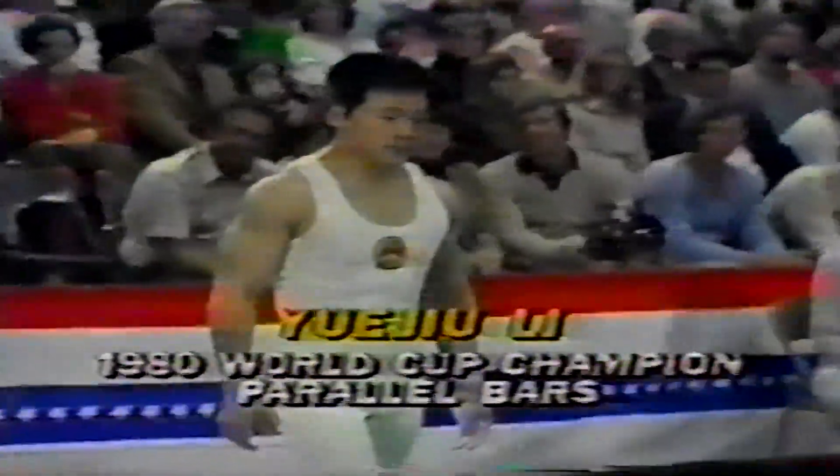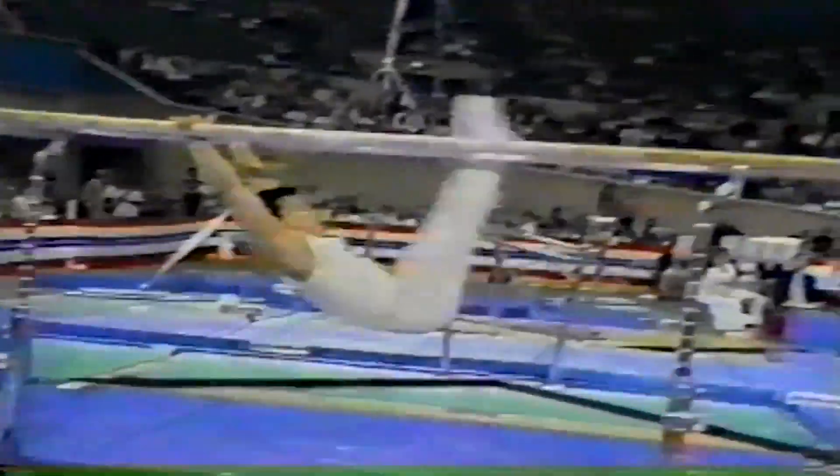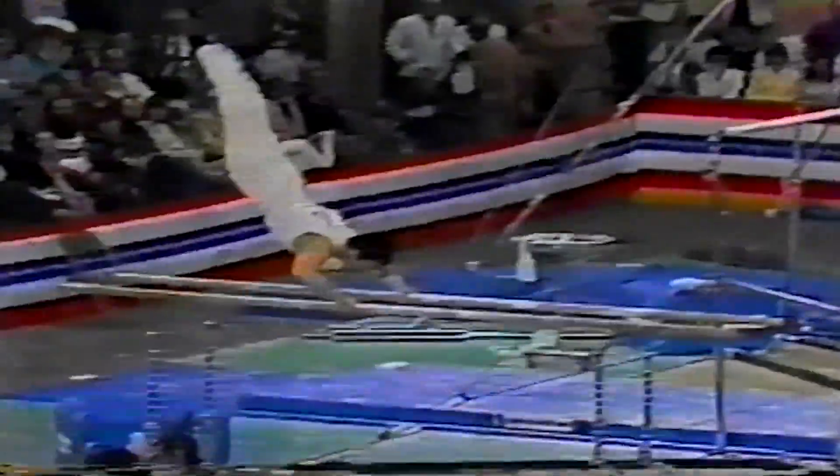Ball gets set now for the parallel bars. And of course, if he hits the dismount, the score is pretty much assured. He's got a super exercise there — he hits his reverse straddle cut right up to the handstand. He's off to a great start, and that's just a super, super spark.